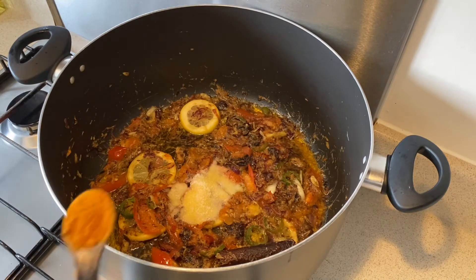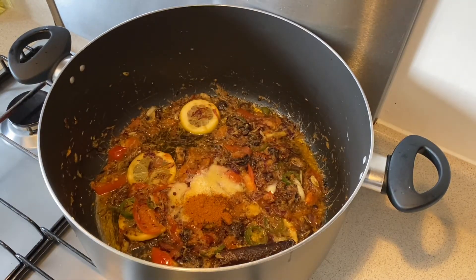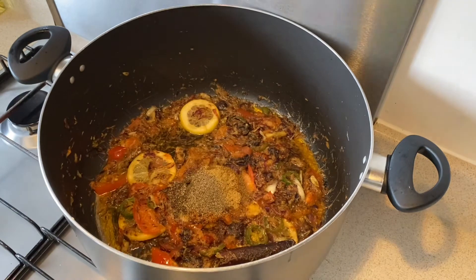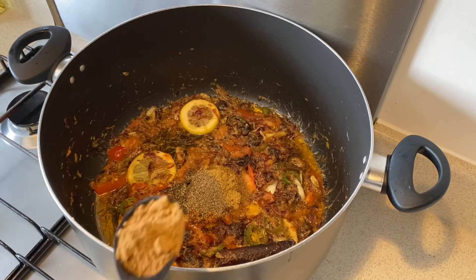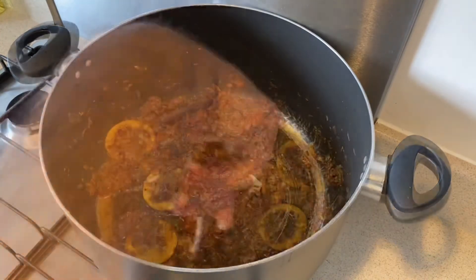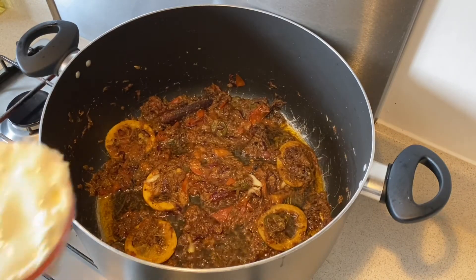Chili — one teaspoon. Coriander — one tablespoon. Black pepper — one teaspoon. Garam masala — one tablespoon. Now I'm going to add about half a cup of yogurt.